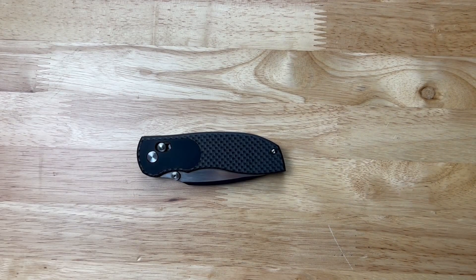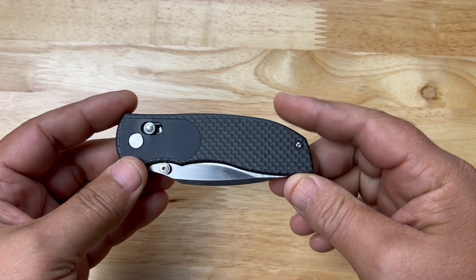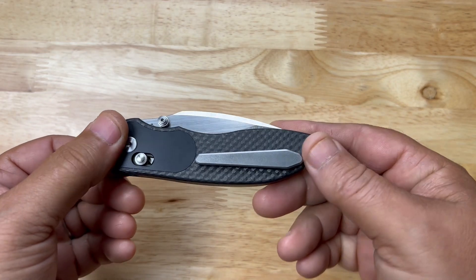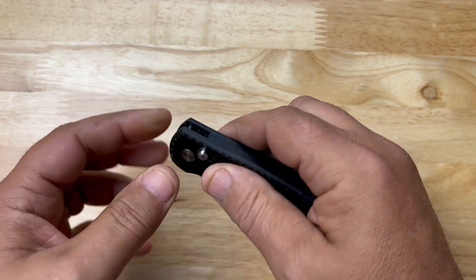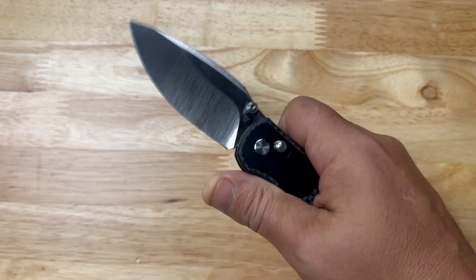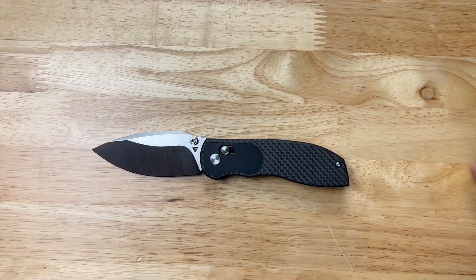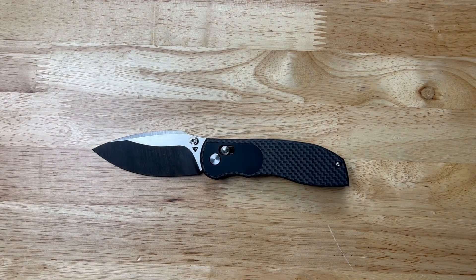What's up everybody, my name is Brandon Thrasher and welcome back to the garage. Today we're taking a final look at this guy right here — this is the Big Belly by Two Your Knives. It is an axis-style lock and a really nice knife. Before we do anything else, let me give you some of the specs.